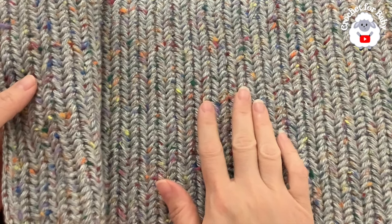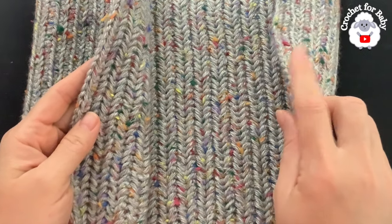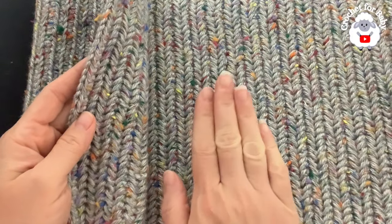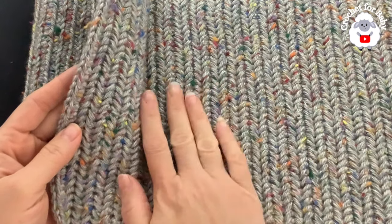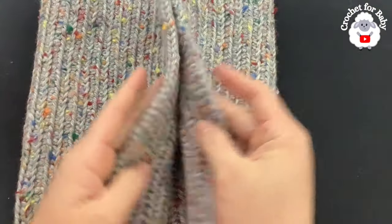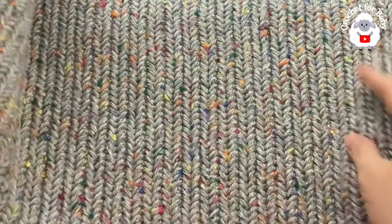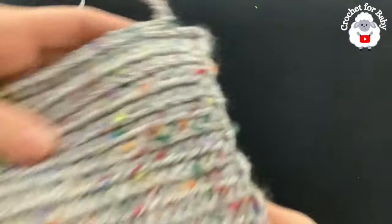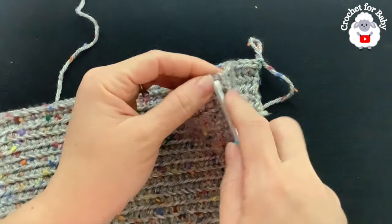I finished making this part. I did a total of 71 rows including the first row of single crochets. The last row, row 71, was worked on the wrong side. It's measuring about 23 inches, which is about 58.5 centimeters — so I have the measurement I needed for the adult large size. Now what we're going to do is join both ends from the wrong side. This is the wrong side, and this is the right side, so we're going to put both sides together.